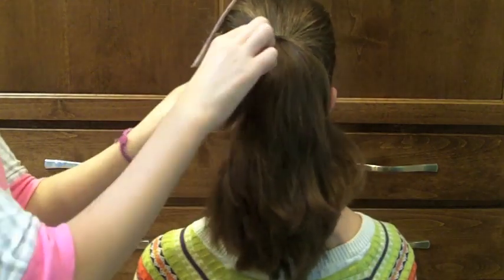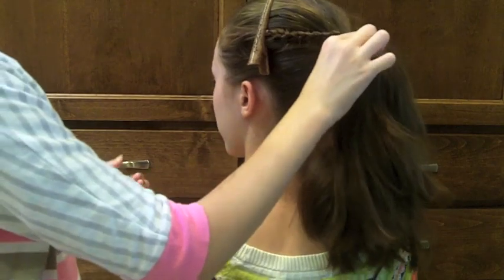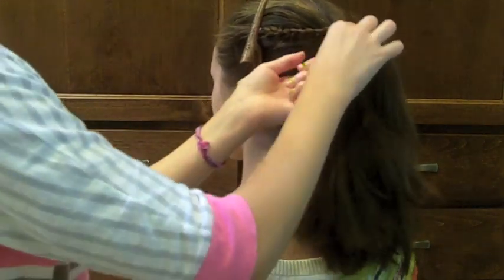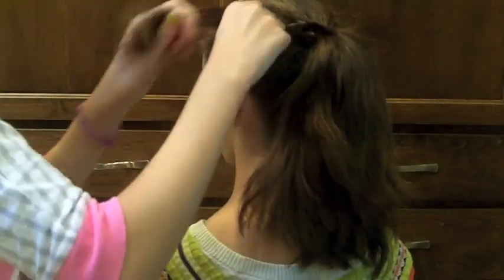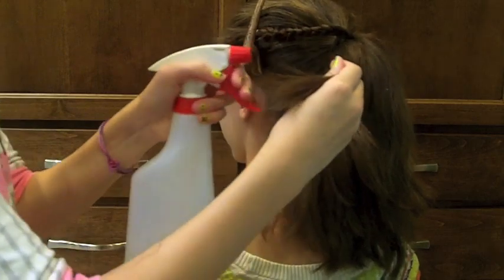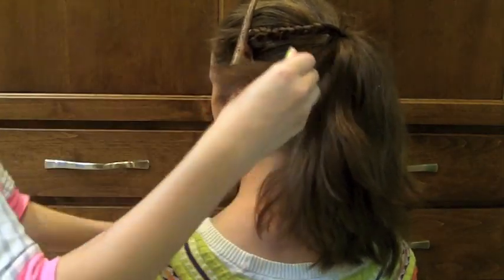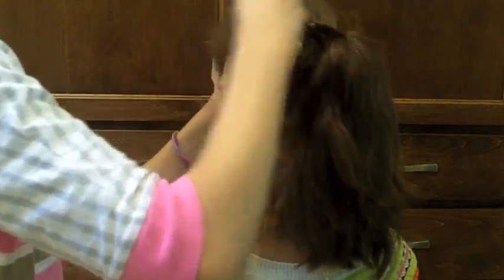Now take a section from the left side of the ponytail, about the same size, and just repeat the same process. I'm going to use just a little bit of water and spray it down, then braid it all the way down to the ends.